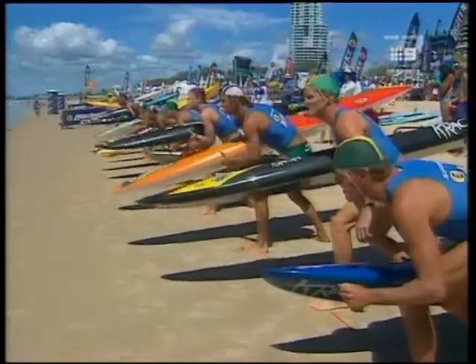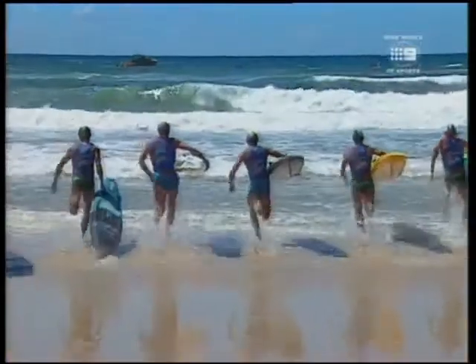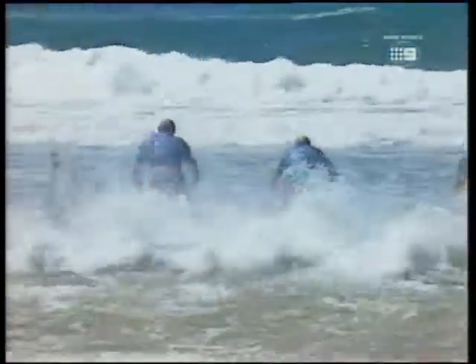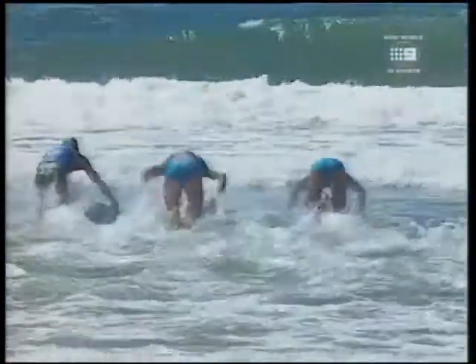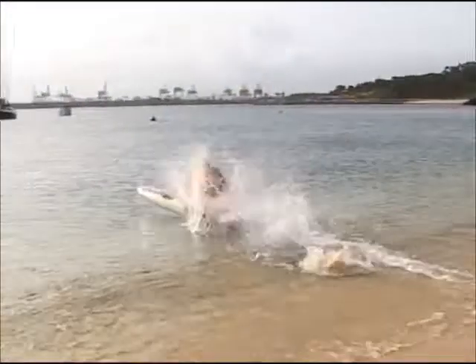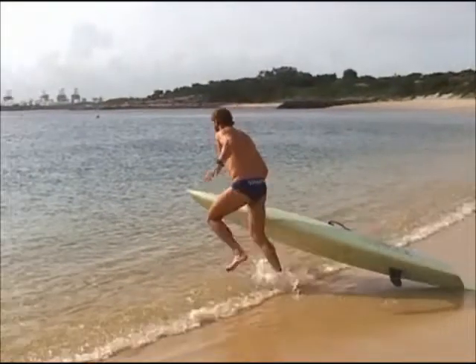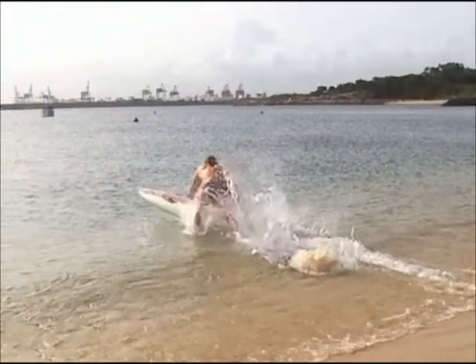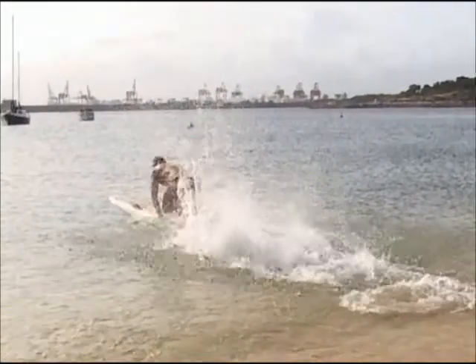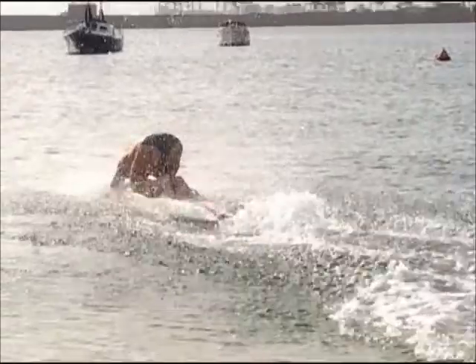For the dragging start, the paddler should have hold of the front left handle with their right hand and the board should drag by their side. To jump on the board, the paddler should throw the board forward with their right arm, bend over, grab both rails near the front of the pads, use their feet to push off the sand in a forward direction, look at the board, and jump on in the kneeling or lying position.